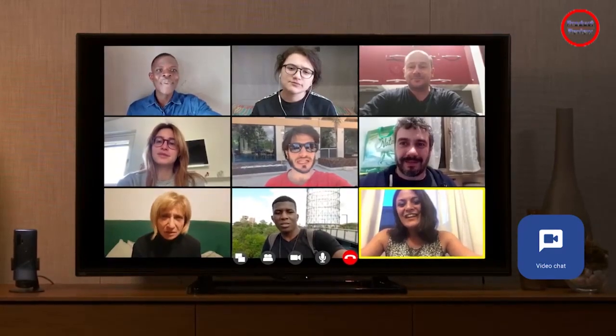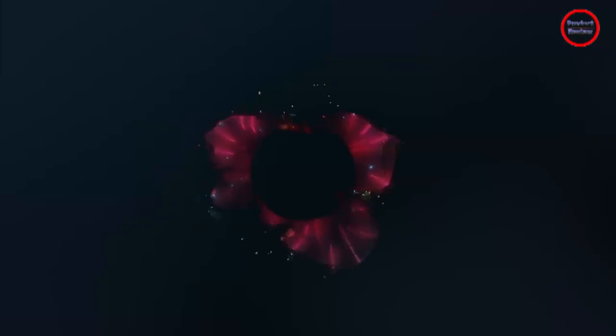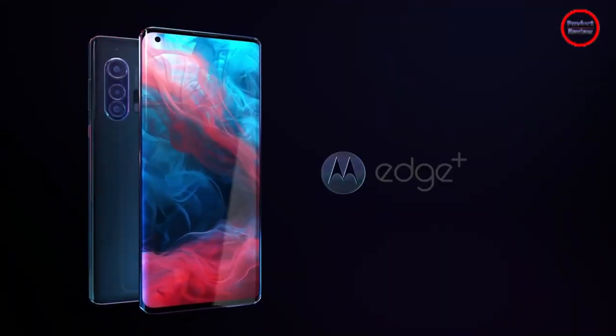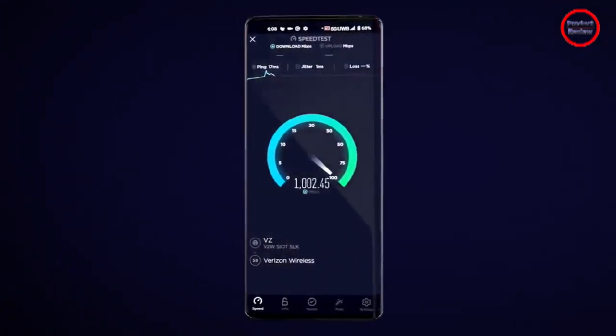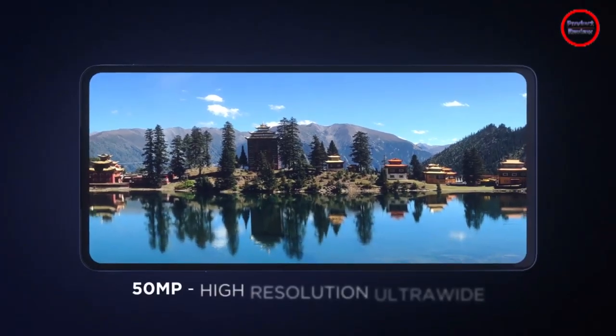Interestingly, the Motorola Edge Plus also supports active styluses like the Samsung S Pen. You can get a special case that houses the official stylus, which offers variable pressure sensitivity. It can also be used for controlling the Edge Plus through wireless gestures.